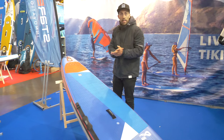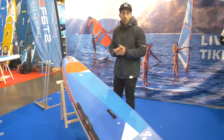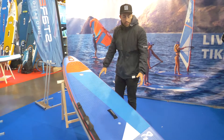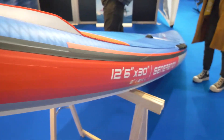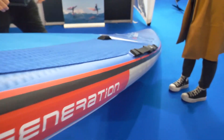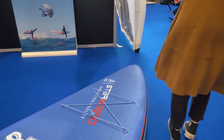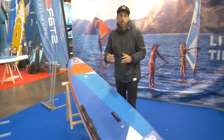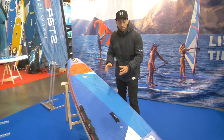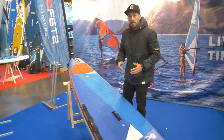Welcome to the Starboard booth at the Parallel show in Leon. I'm Oli O'Reilly, introducing the 2023 inflatable Generation board. The Generation is based on the composite model, our best-selling model, and it's designed as a three-in-one — for racing, touring and cruising, and also surfing in the waves. This is a board that does it all and is very versatile.